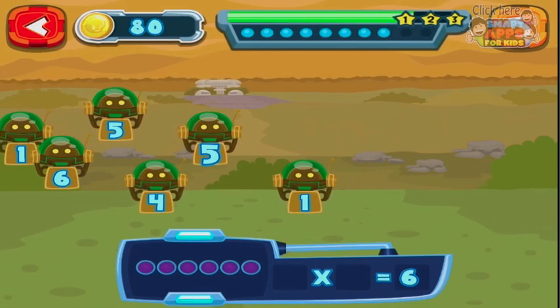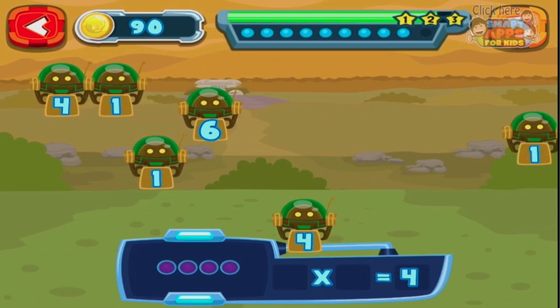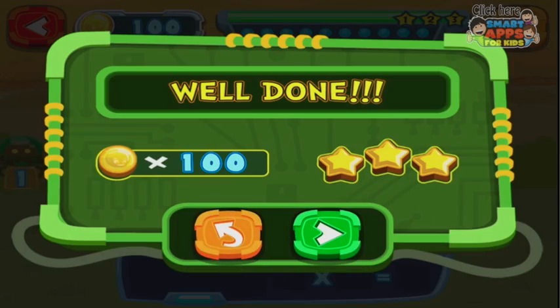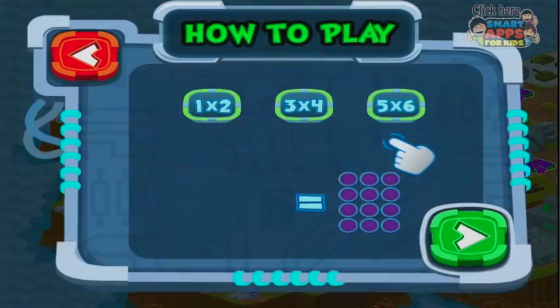As you can see by the little dots up the top, there are a certain number of questions in each section, and the blue means I've got them all right. If I got one red that would be wrong. But I've done pretty well here so I get three stars. We'll go on to the second one.